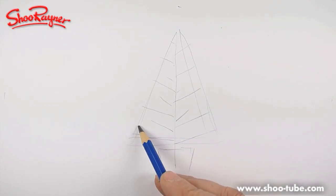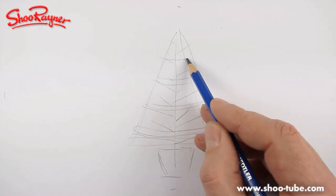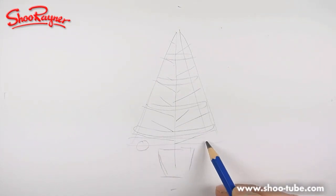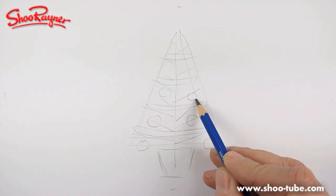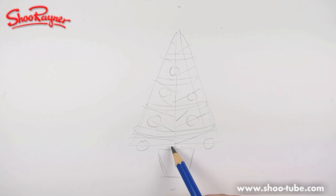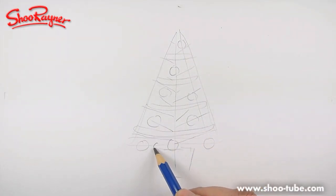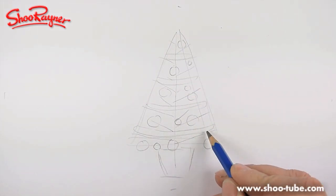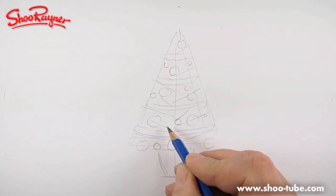We're going to want some swag going all the way up like that, which will be very nice. Then we're going to want some decorations, so I'm going to put some nice big balls of decoration on there, and maybe some smaller ones just filling in. Then we've got to do the lights — put a couple like that. The lights we want to have little ones all over the place.